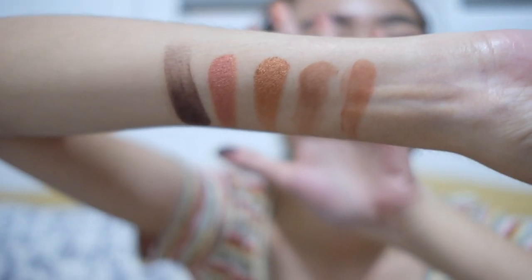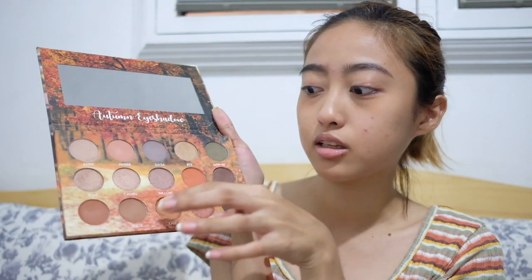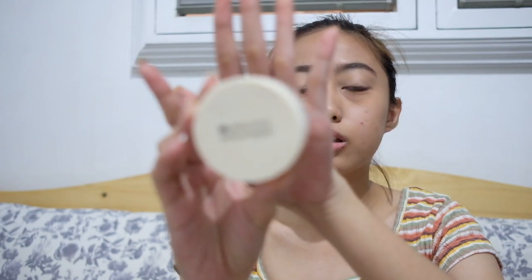So that's the swatch. For today's look, I'm going to use Saga — the unique color in this palette. I don't want to use the basic colors since those get used all the time, so let's try something different. Starting the look — I'm putting concealer first so we can avoid fallouts, then powder.